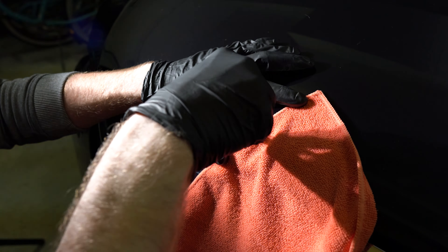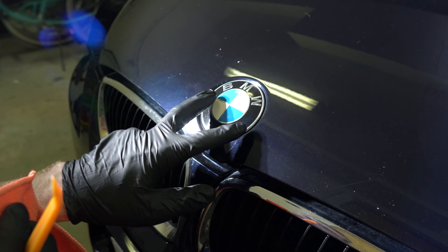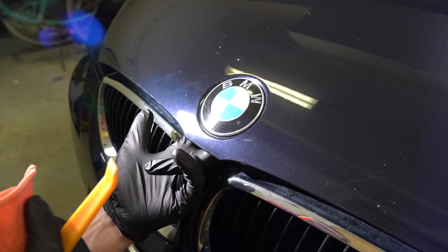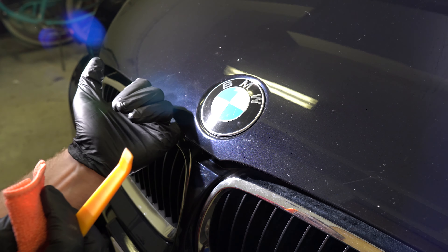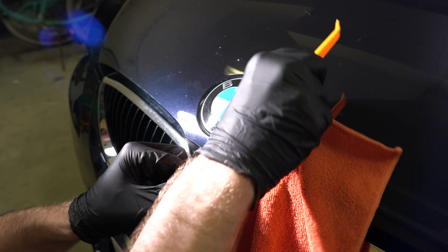We can fish the tool underneath of the badge itself. There are two pins, one on the right side and one on the left side, located right here — you can literally see the bubbling of the metal from the other side, but we cannot see the actual pins from underneath because the metal is in the way.